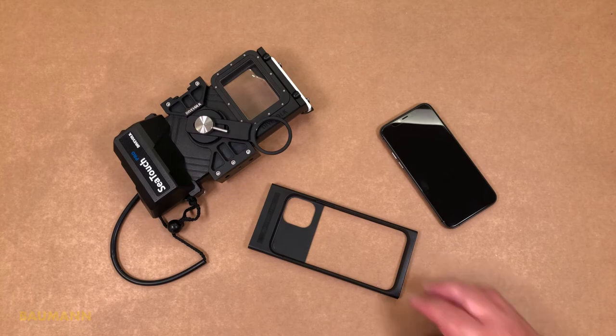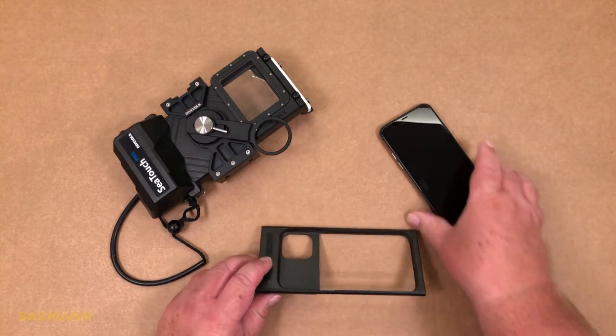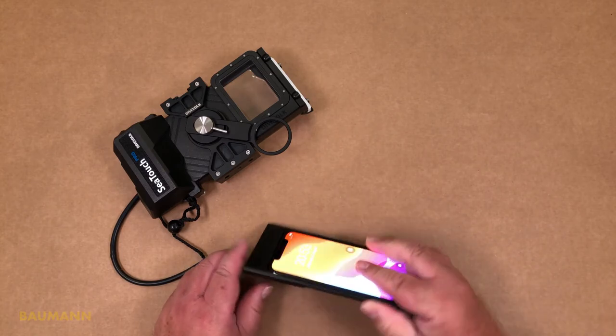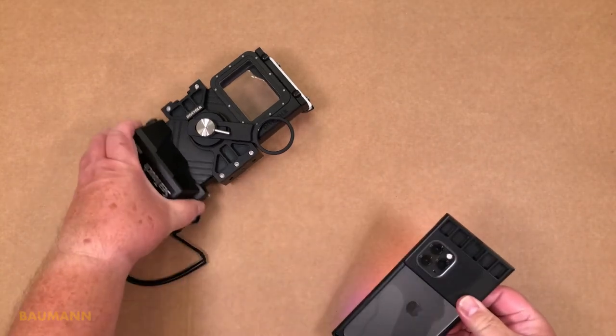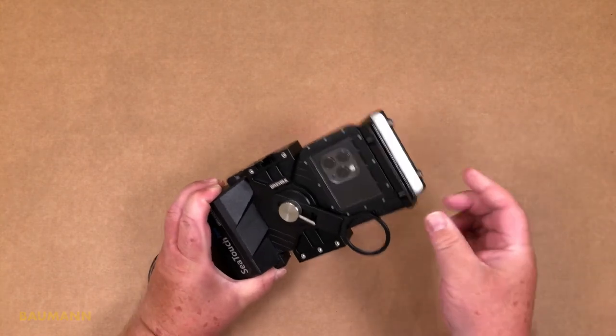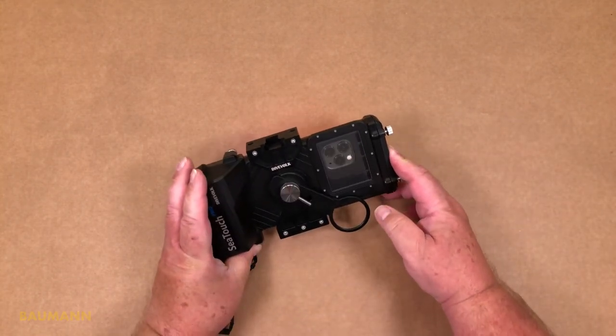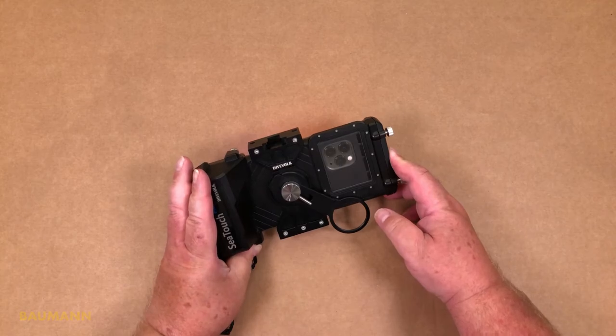For the next photo or video adventure, we just have to take our phone and put it in the inlay, and insert all together in the housing. And now more or less everything is ready to create beautiful underwater images.